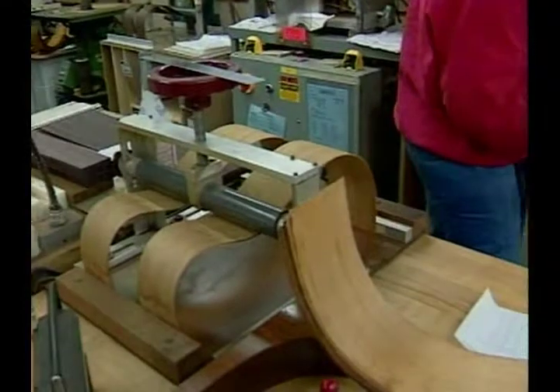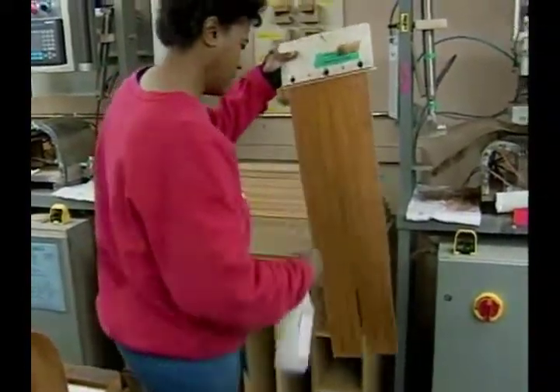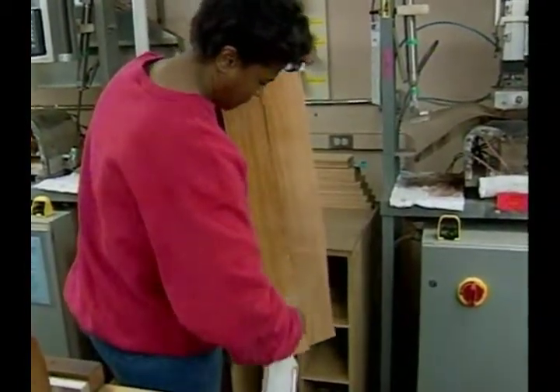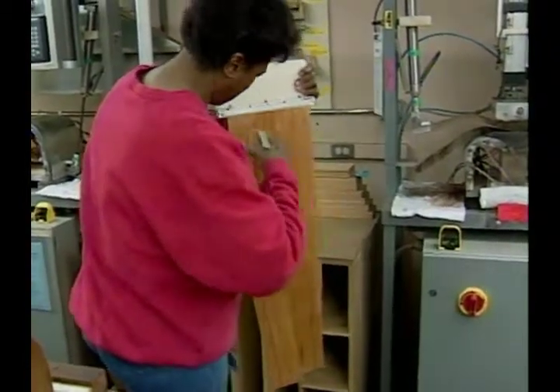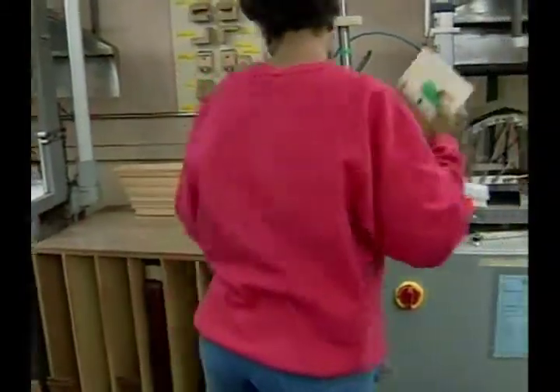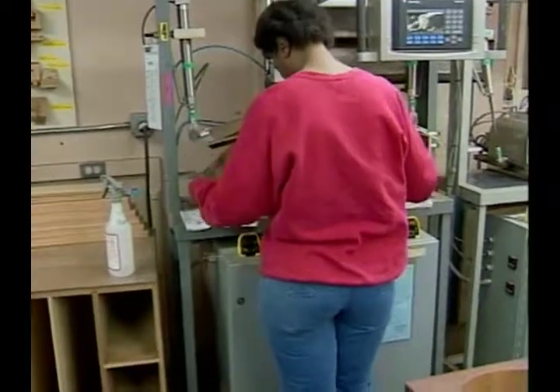She's spraying — what's she spraying? That's just plain old water. She's going to put that in the press next. With the heat and the moisture combined, that's all it takes to bend those sides into shape. They'll then be glued up into a rim with a front and rear block and braced with ribbons, to get ready for a top and back.